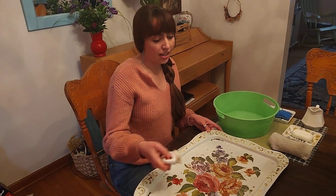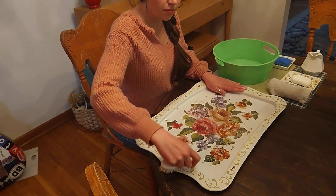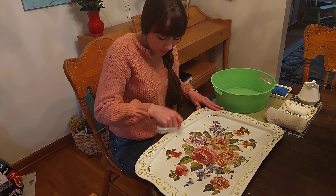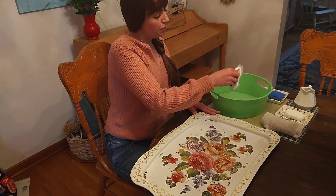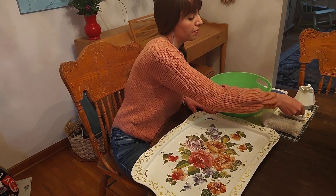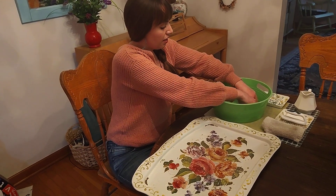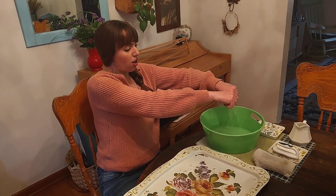Now that I've done the main part of my tray, I'm going to do the edges. Now I get to use my sponge. I'm going to take my clean sponge and dip it in, let it soak up some water, and now I'm going to squeeze my sponge over the container until all of the drips come out.